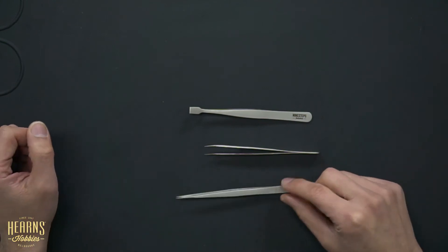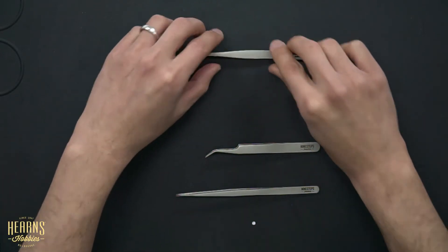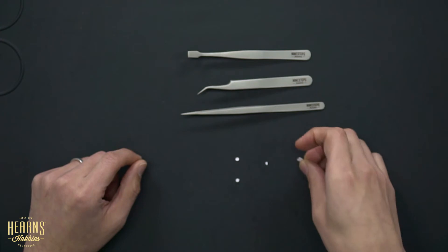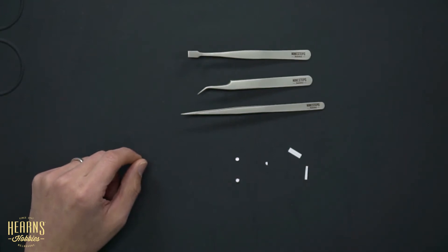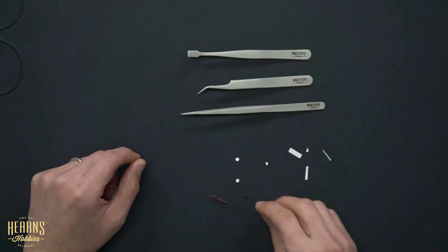Let's go into some examples. We have our three different types of tweezers. For small parts, I've got these little bits of plastic — random bits that are generally not the easiest things to pick up. Over here we've got some bits of paper which can replicate photo-etch or anything that's thin, even decals. And then oddballs like this little spring, a little metal pin.